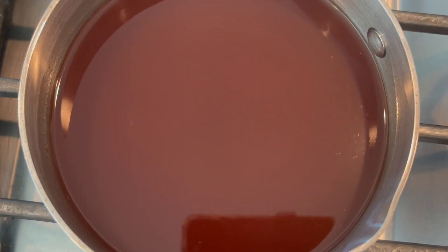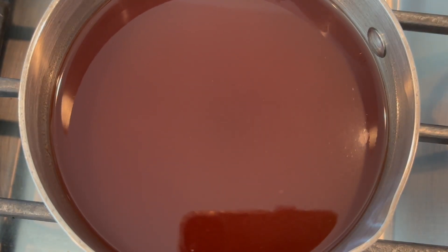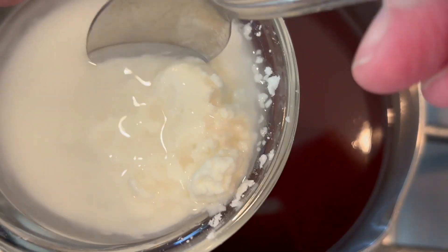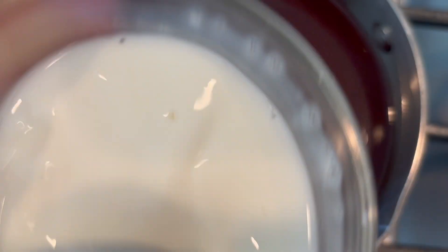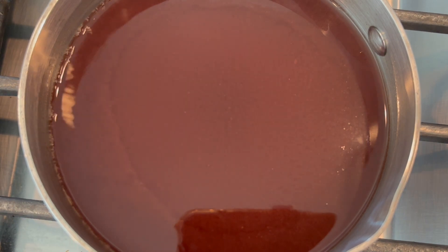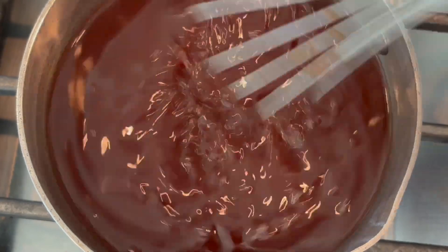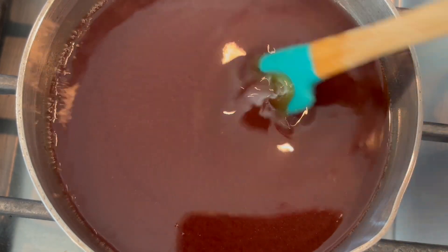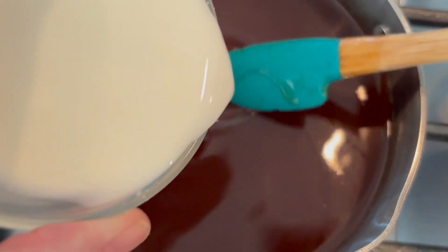I'm going to let that come to a little boil and then we'll add in our slurry. While we're waiting for that, I'll just mix up the slurry. It's boiling around the edges — let's get our slurry in there.